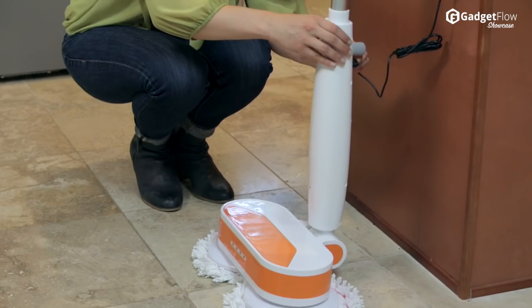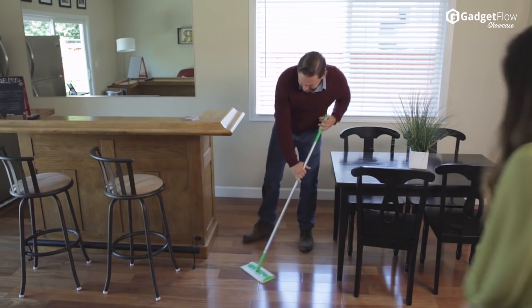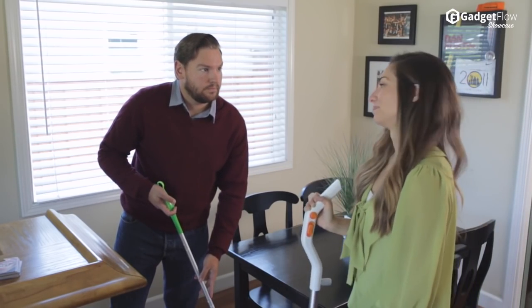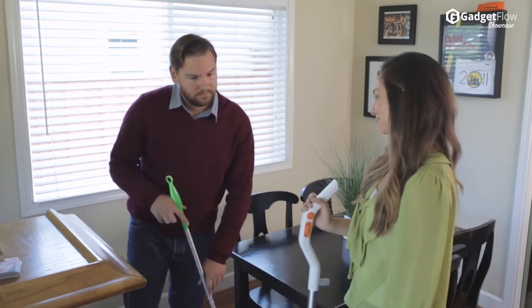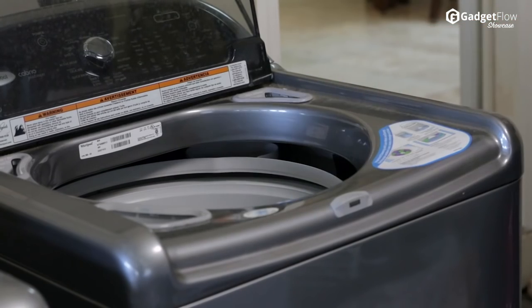How does it do this? With a smart design, this amazing dual spin and polisher with microfiber attachment cleans perfectly on any type of surface, whether it's wood floors, laminated flooring, tiles, stone, or even marble.